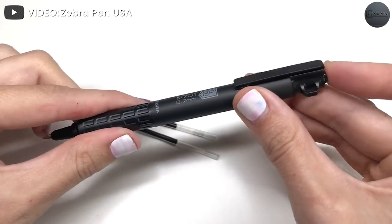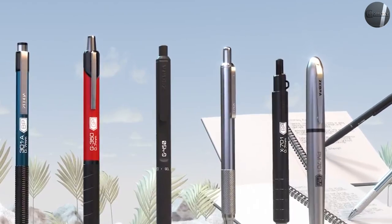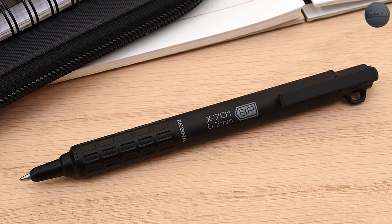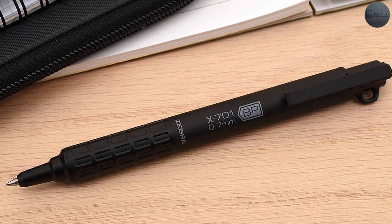Zebra calls the X701 their tactical ballpoint, which relays the ruggedness of its build as well as the company's intentions. This is an all-purpose, all-weather, all-temperature — 30 degrees F to 250 degrees F — pen that was designed for use in every scenario.